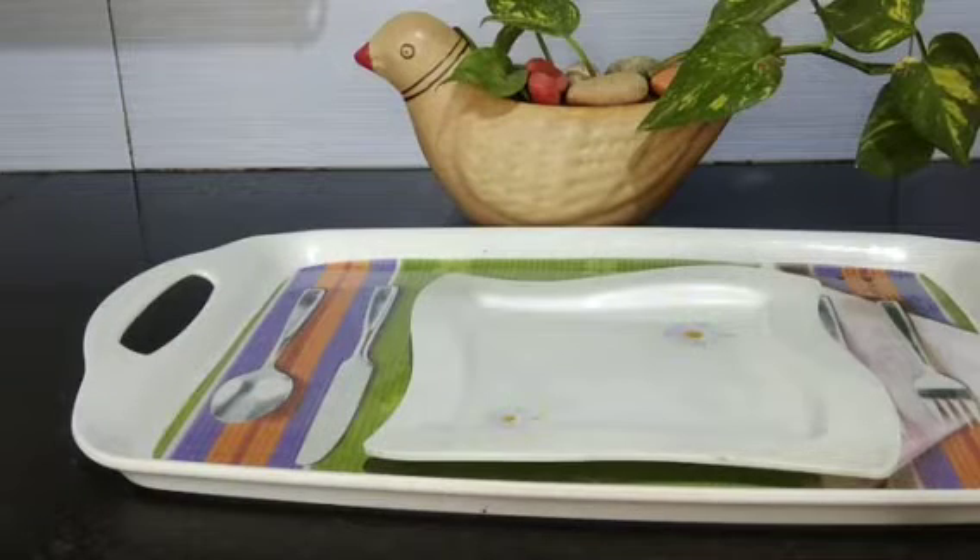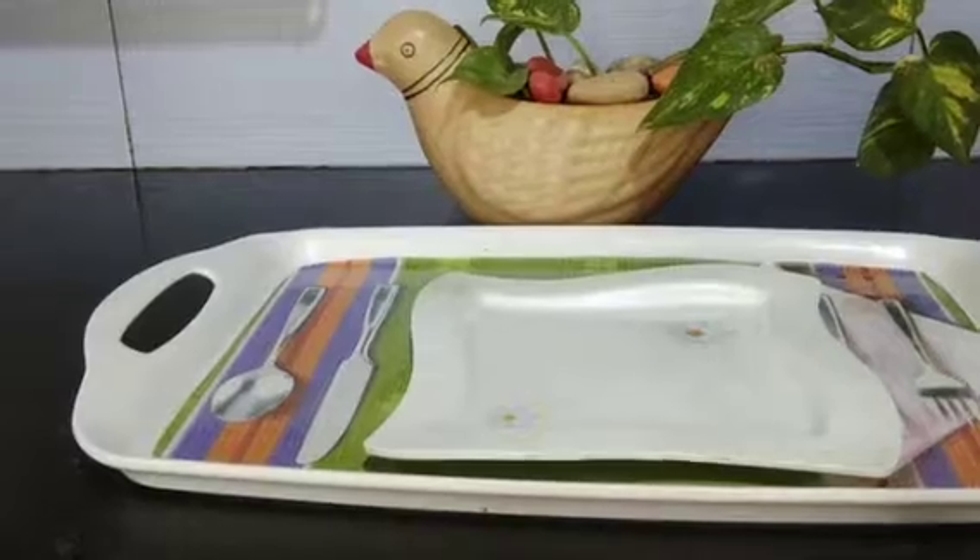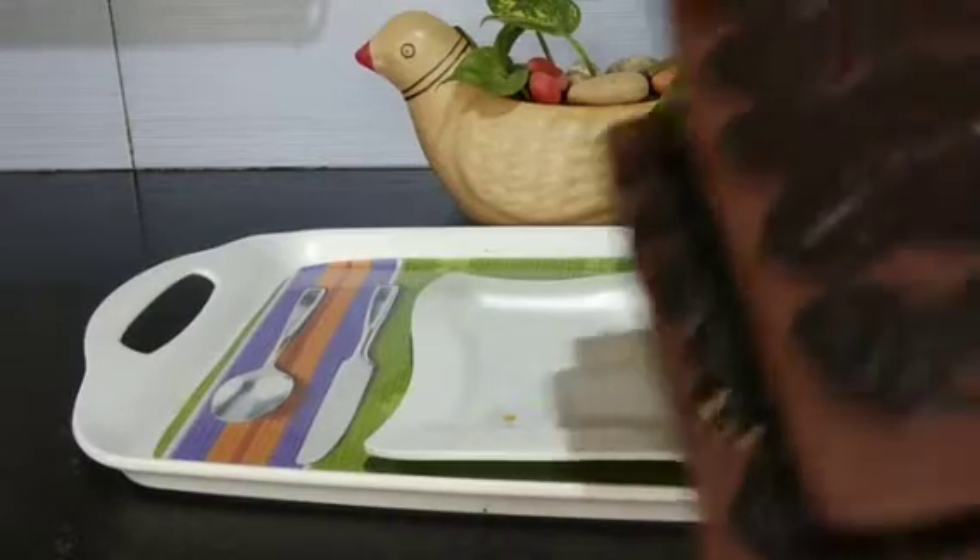Now keep it in the freezer for 15 minutes. Now our chocolate is done.